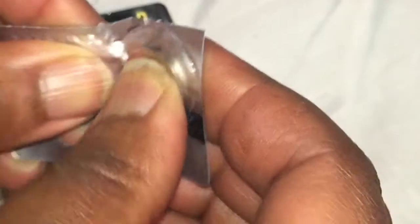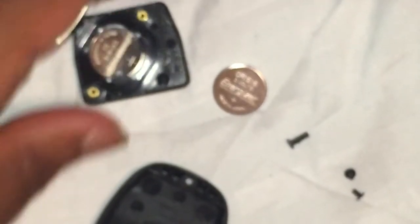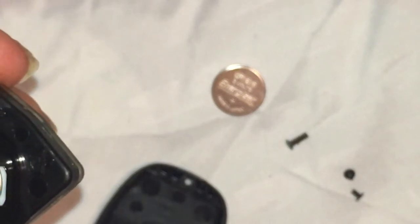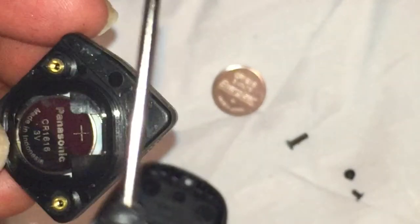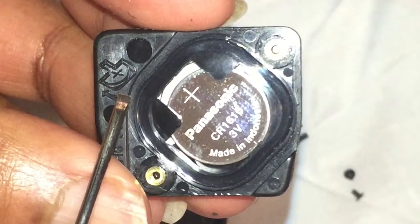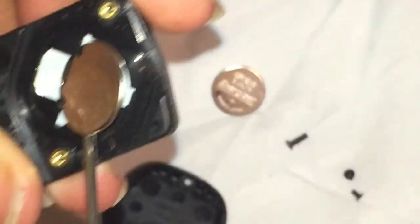Once you pop out the battery, you are ready to replace your old battery with your new battery. Pay careful attention to what side the battery is on. As you can see, on my battery the plus sign is facing outward, and there's a little diagram here at the bottom.